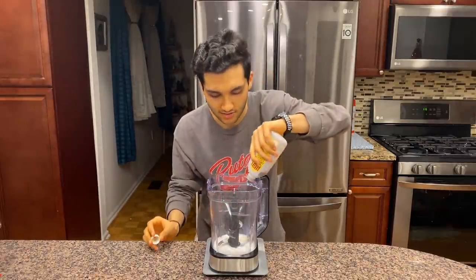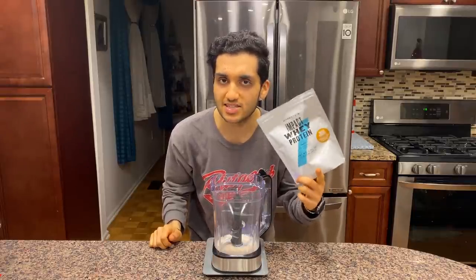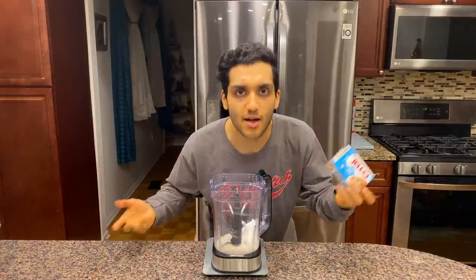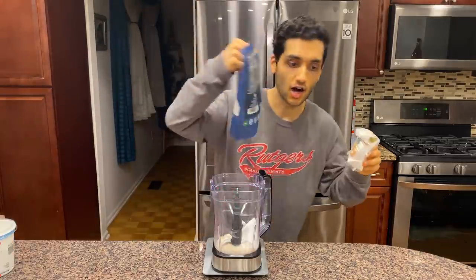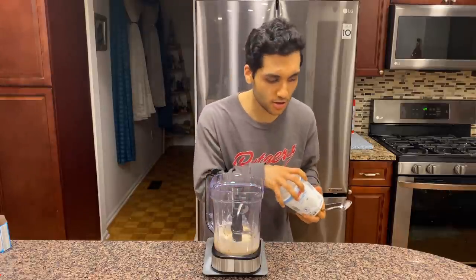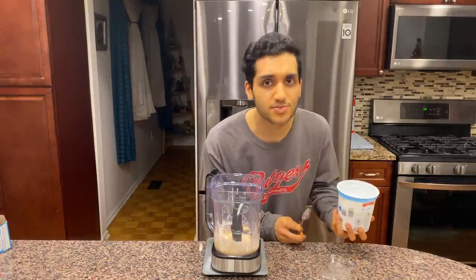Adding vanilla extract, caramel extract, salted caramel whey protein from My Protein — possibly the best flavor I've tried. Also adding casein for thickness, butterscotch pudding mix because butterscotch and caramel are in the same boat, xanthan gum and guar gum for texture, salt because it's salted caramel, and a bit of Greek yogurt for creaminess — even though I don't have the Greek yogurt genetics.